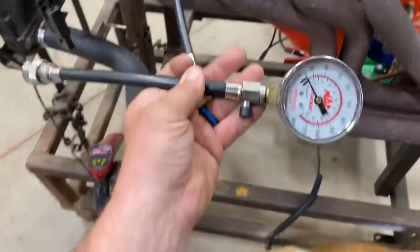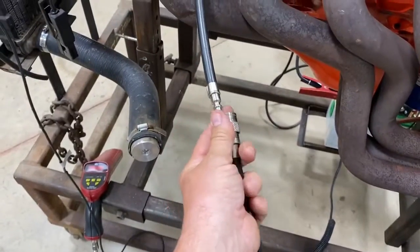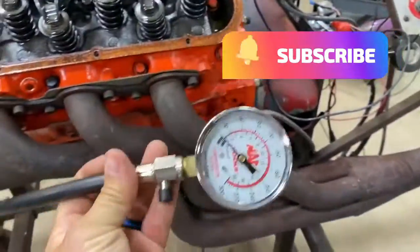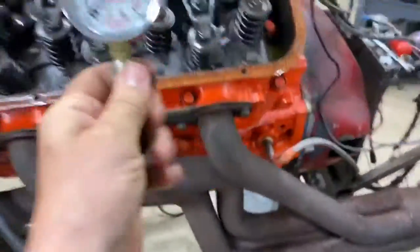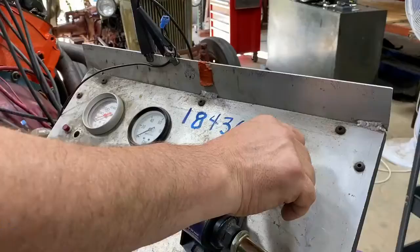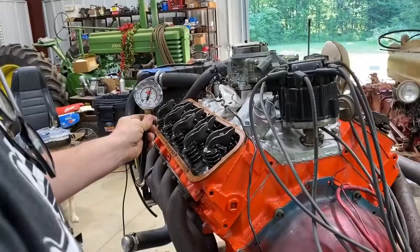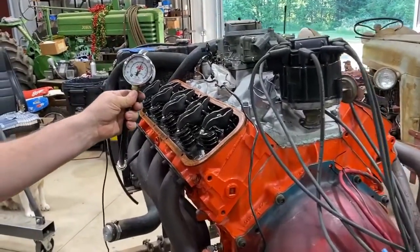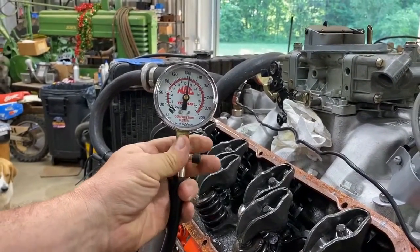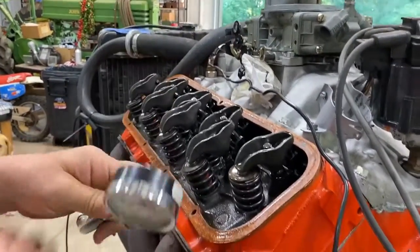Now that I've got the hose in place, I'm going to connect this quick coupler — it's locked in place. I'm going to spin the engine over about five times and check the compression, then write it down.